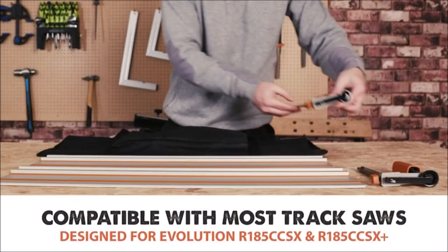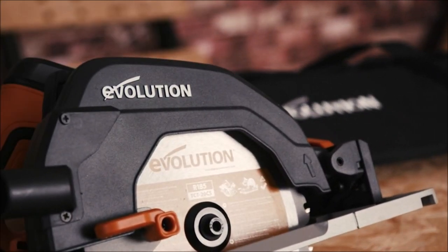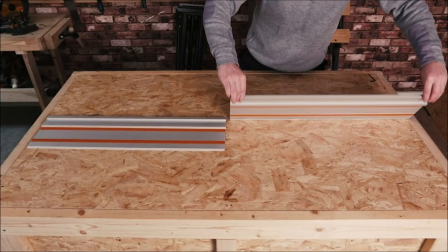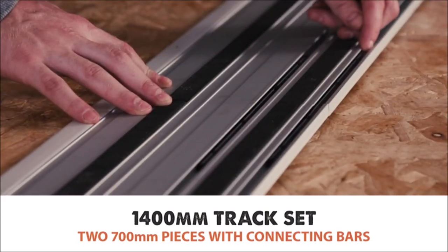1400mm track for long, accurate cuts. This is compatible with many other parts of a track saw and is perfect for 4x8 sheet materials.